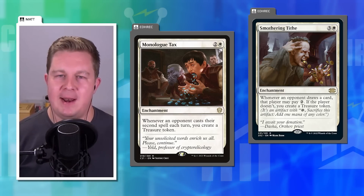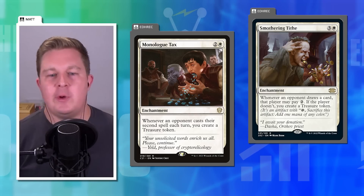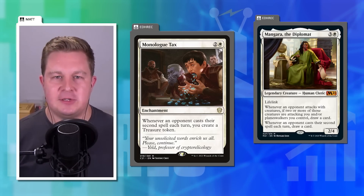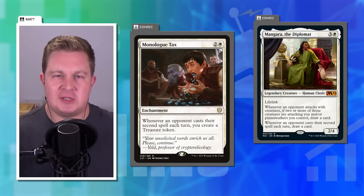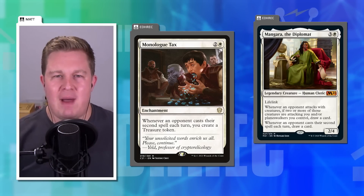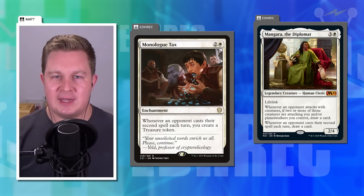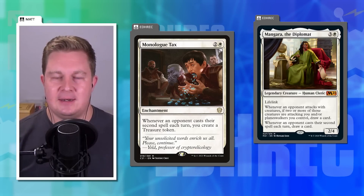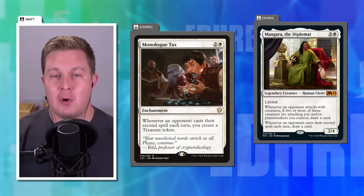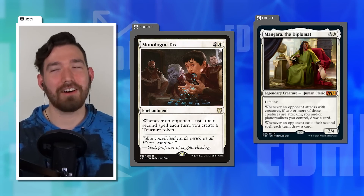Matt says it has been mana-negative every time he's cast it — it relies too much on opponents. Even Mangara the Diplomat gives you a card draw when opponents cast their second spell, and that's on a creature that's easier to remove. If Monologue Tax had at least that level of reward, it might have been worthy of the hype it got when it first released, but players quickly realized it's no Smothering Tithe.